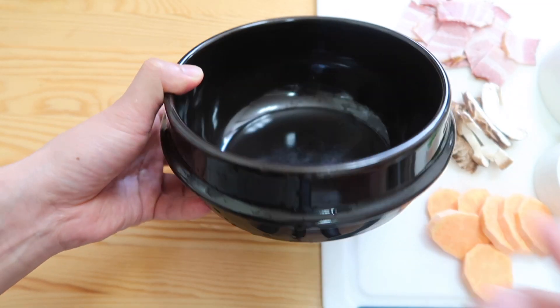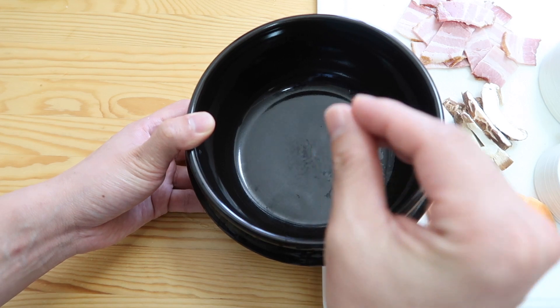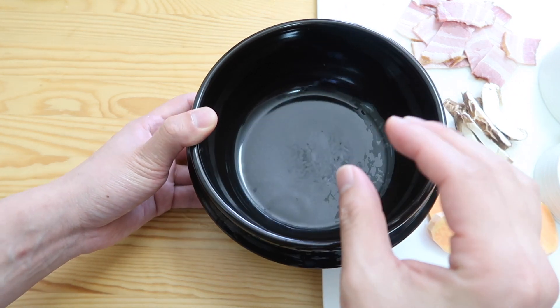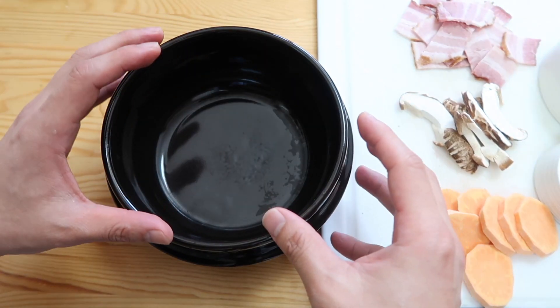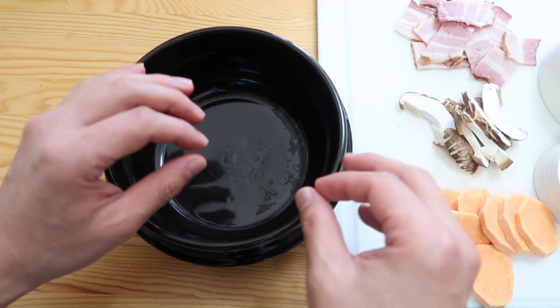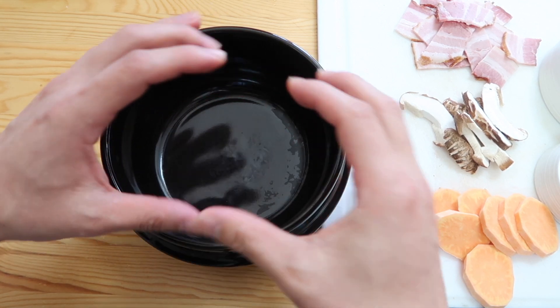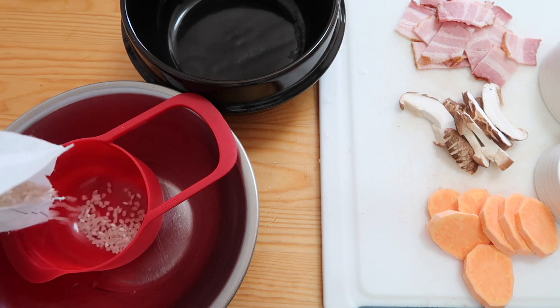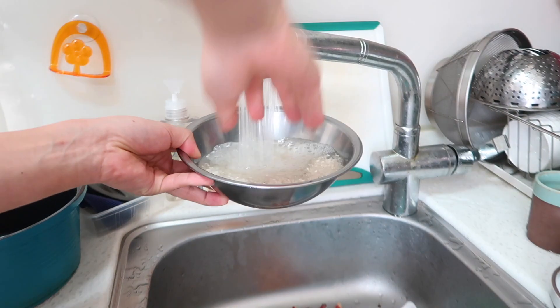And now we have our ddupegi. I know a lot of you guys have bought this from us. Typically we use this for stews like doenjang jjigae, but you can also steam rice in this. The beauty about this is we can steam that rice within 15 minutes — because all the heat gets trapped and then it cooks. Let's measure one full cup and give this a quick wash.